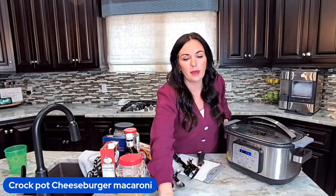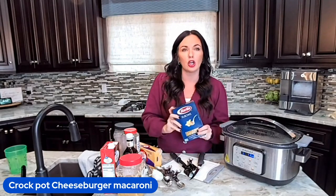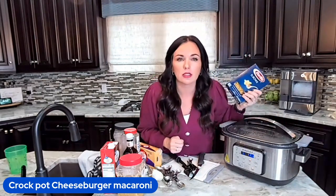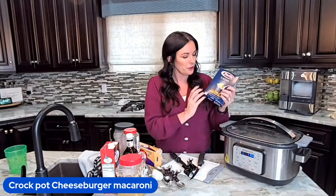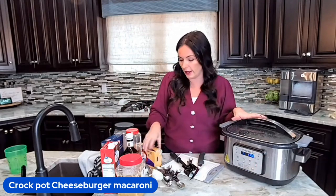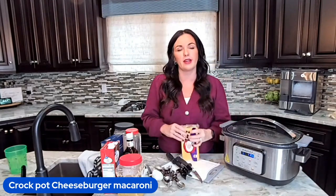About 30 minutes before I'm ready to eat, we're going to stir in 16 ounces of uncooked elbow noodles — straight into the pot, uncooked. Yes, you could do a bouillon cube instead of broth to help you save money as well. Let it cook for about 20 to 30 minutes; I normally turn it on high. Then I'm going to shred about two cups of cheddar cheese and stir that in — cheeseburger macaroni done.